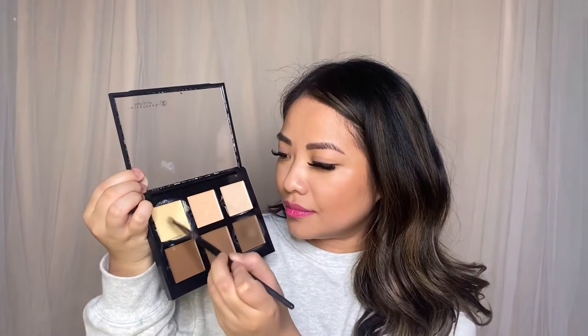Whenever I feel a bit dull or I would like to brighten up my face, I will go ahead and take the color Banana from the Cream Contour Kit and apply it underneath my eyes and on my nose.